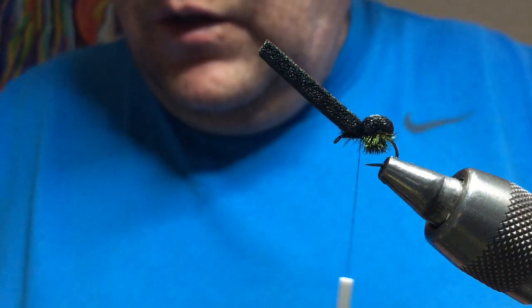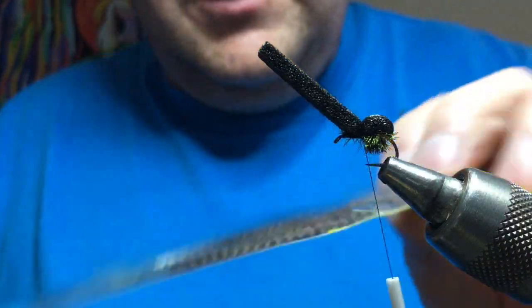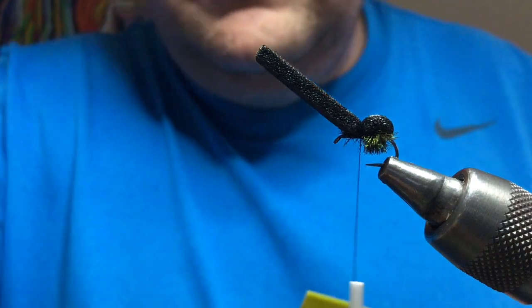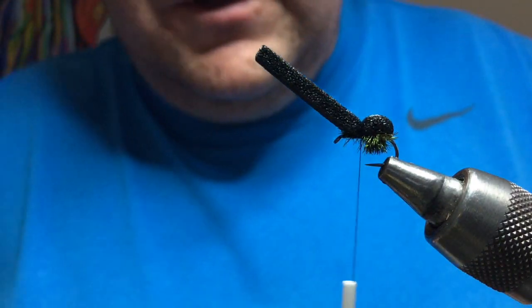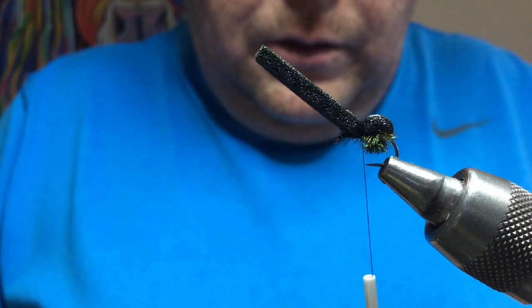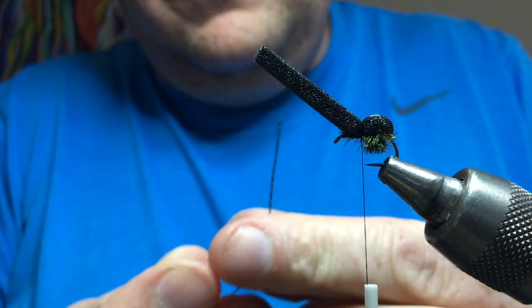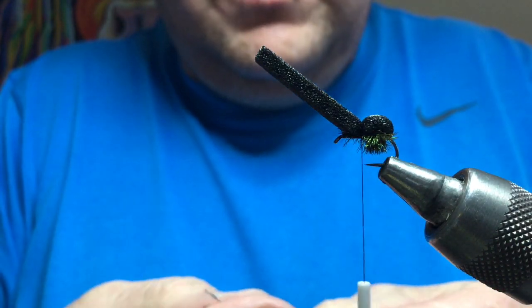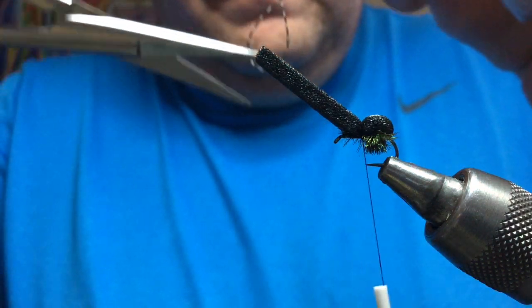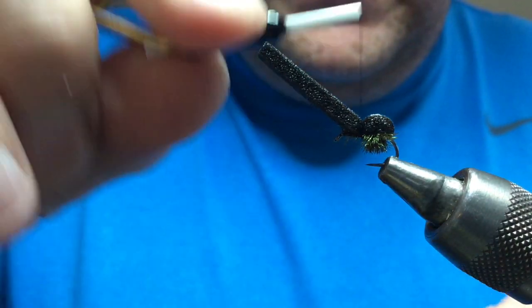Now for legs — if you want to put them on, you can do rubber legs. You can do like red centipede legs; these are actually tan, I've got some green, yellow, whatever you fancy. All you need is a piece of the centipede leg. What I do is get a length and just double it — that gives you your two legs — and cut that there.